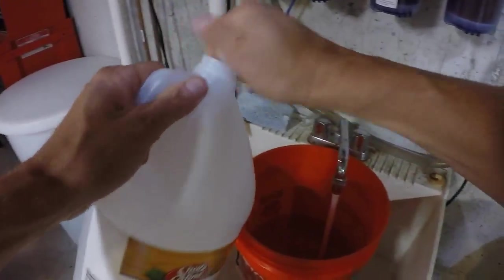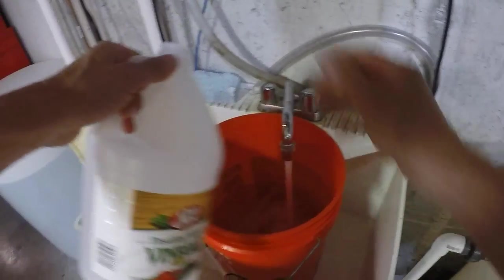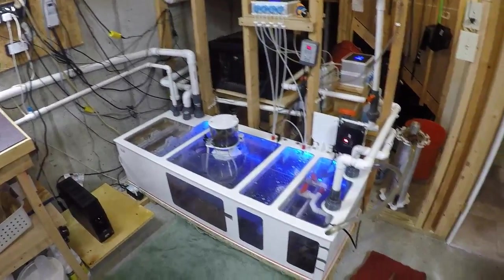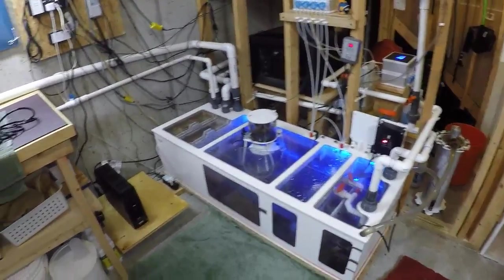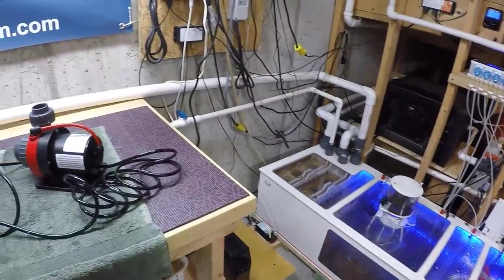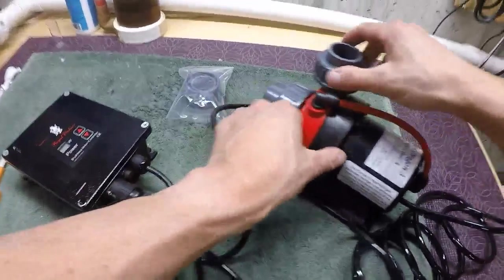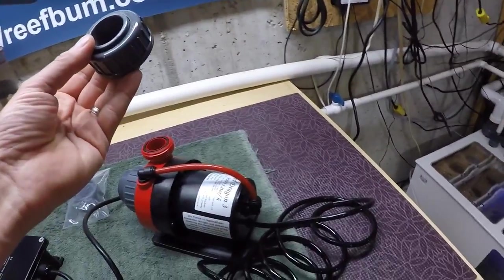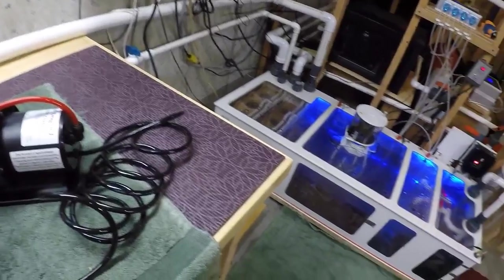I'll put a little more vinegar in there. Once I get this bucket filled up, I'm going to run it for about five minutes, hopefully without it splashing all over the place. I'm taking the fitting off because my Dreambox already has the bulkhead fitting on there.